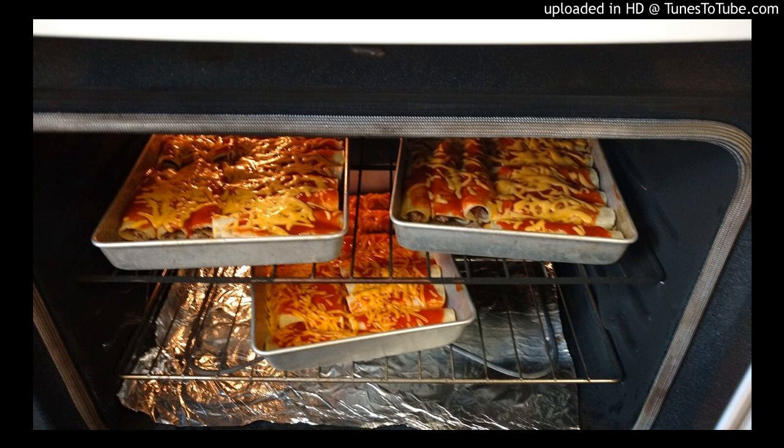First, you're going to get the tortillas ready. Get a medium frying pan on medium heat, add an inch or two of vegetable oil. Once the oil is ready, slowly start dipping your corn tortillas. All you want to do is get them soft, so when you're rolling them the meat will stay in and it'll be easier to roll. You want about a three-second submerging time — look for the bubbles.